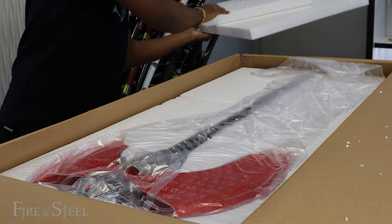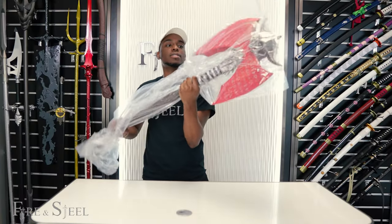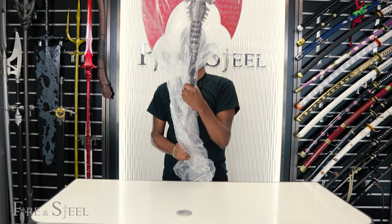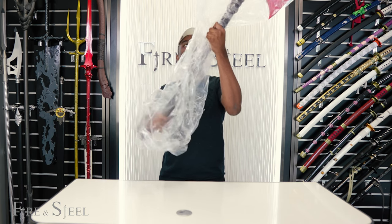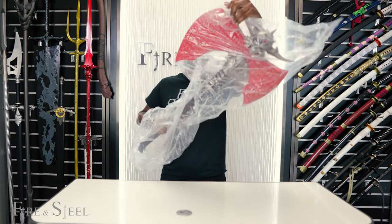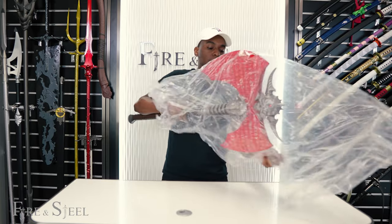This is the Marauder Axe from Doom. It's nice and heavy — this is a very big axe, securely packaged. This axe is also made of fiberglass.